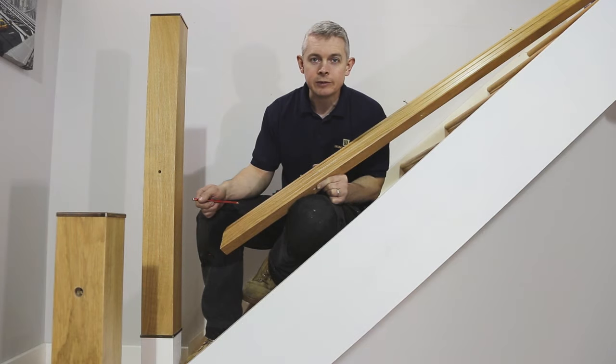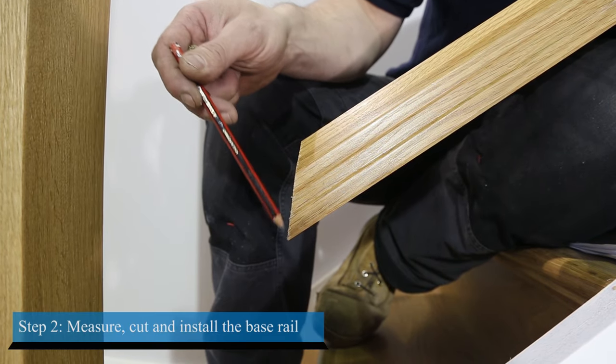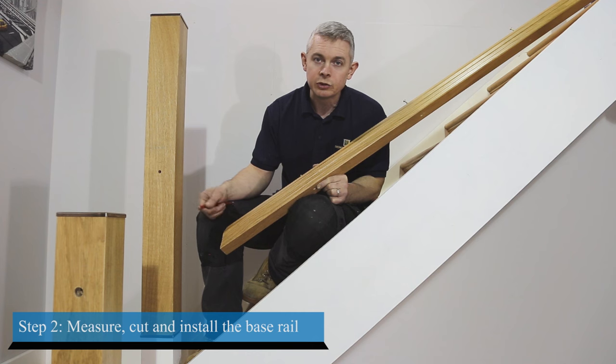After cutting the base rail to the correct length and angle of your stairs, glue and screw it in place. We recommend using screws no less than 70 millimeters long.